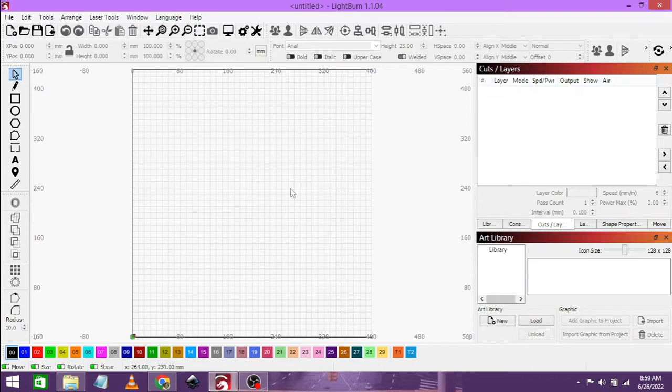Good day ladies and gentlemen and welcome to Bold CNC Works. My name is Nugent. Today we are going to be engraving an anodized aluminum business card on the Autor Laser Master 2 15 Watt.